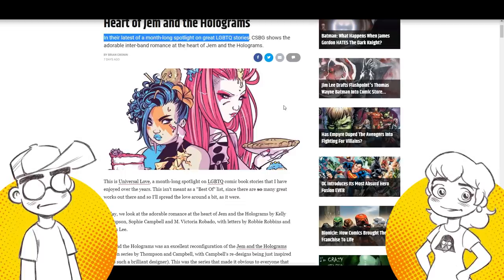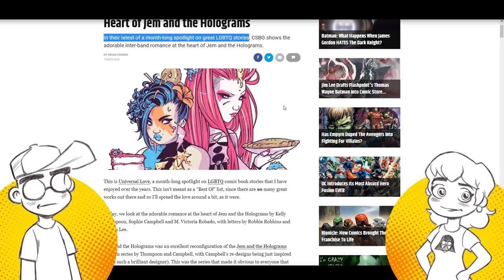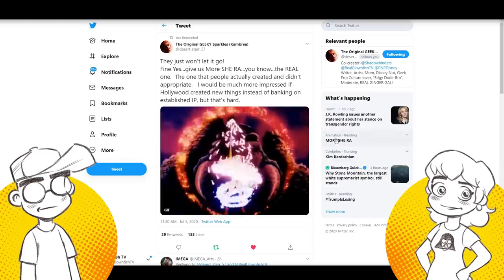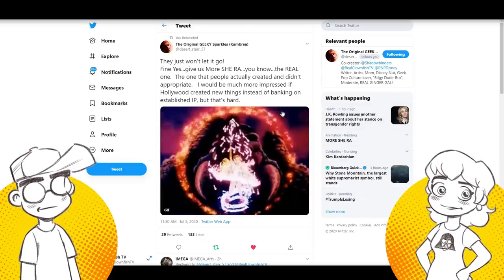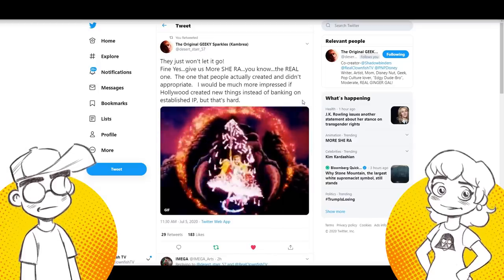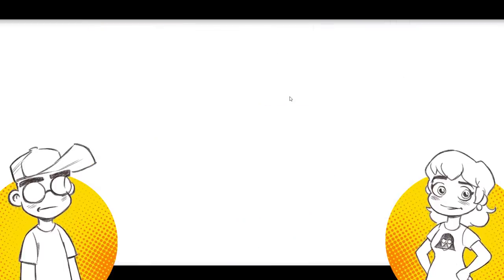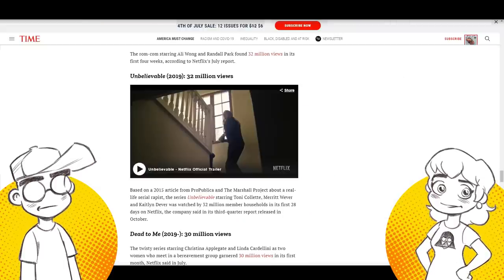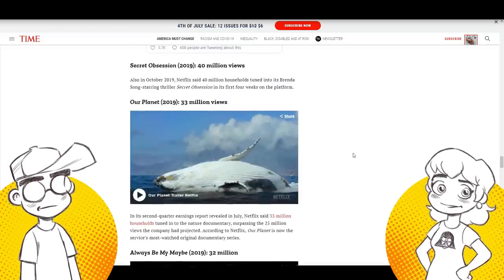It's just a vocal minority who keep retweeting it over and over, trying to make it trending. If it was a majority, they wouldn't keep focusing on classics all the time. And we don't even know the real numbers because Netflix doesn't really broadcast them. But I don't think She-Ra did all that well. I think She-Ra had a very limited audience.